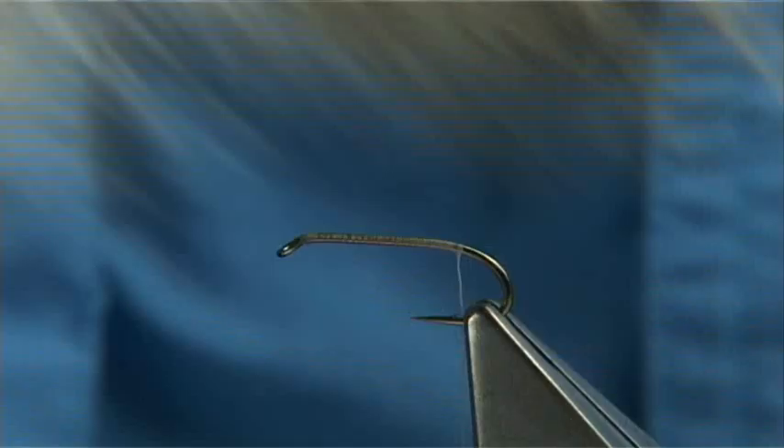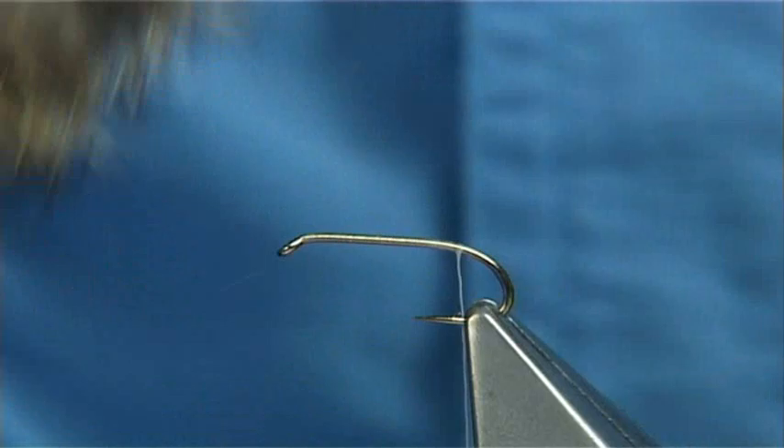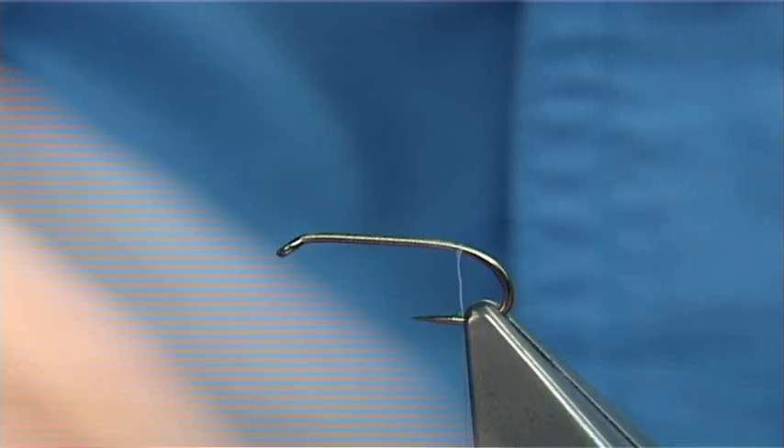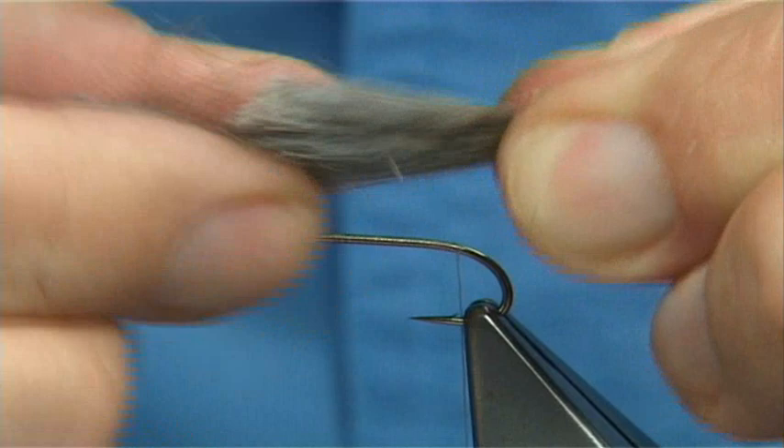For the tail I'm just using some natural rabbit. I'm going to bring it 90 degrees from the skin, which slightly lines up the ends. Take a good pinch and then cut it away from the skin. Come in and take away some of the fluff — you don't need it all, but you can use this as dubbing, so don't throw that away.